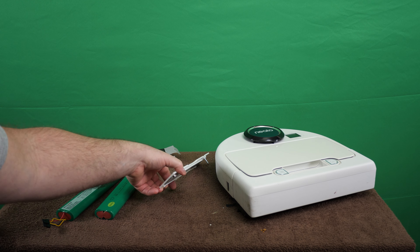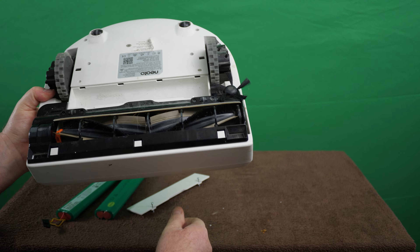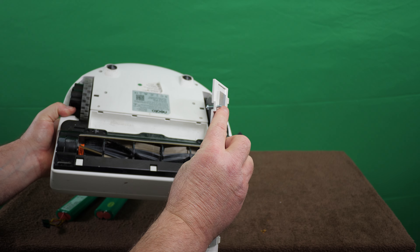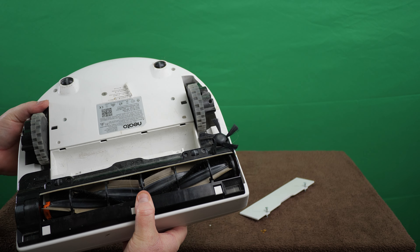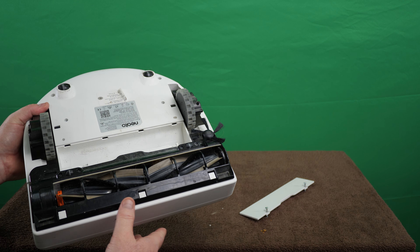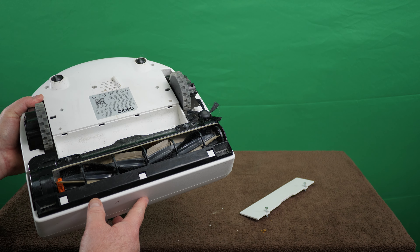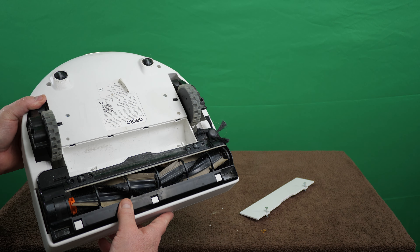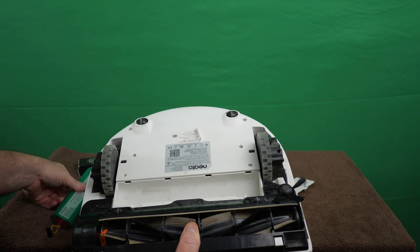Most of you guys probably know how to do this, but for those that don't: you flip it over and take the battery door off — two screws, which do not fall out on mine, which is good forethought from Neato. Of all the makes and models, I think Neato still makes the most sense. Until they prove they're not worthy of my money, they're going to continue to get it. Battery goes in and the cover goes back on.